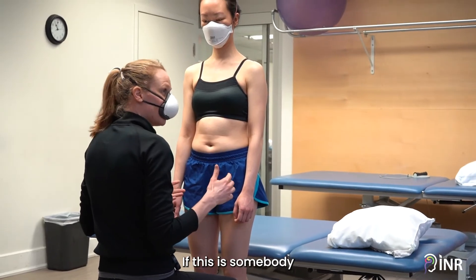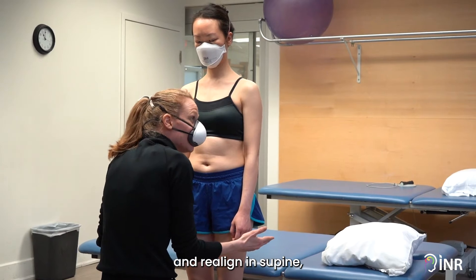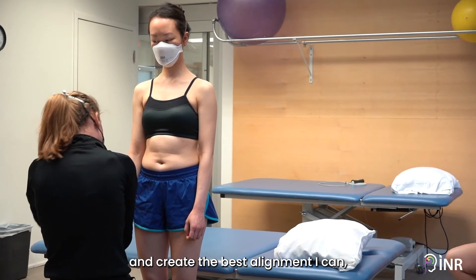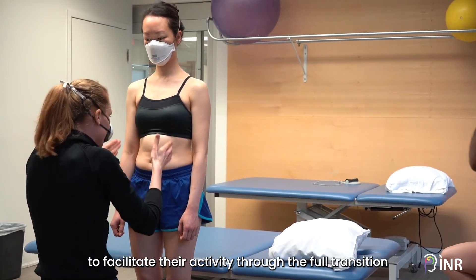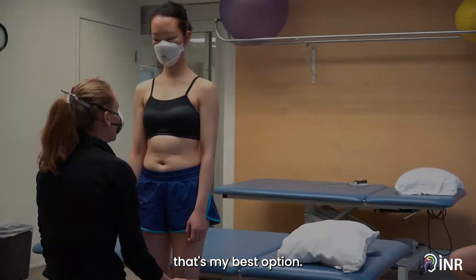If this is somebody who I just need to help activate and realign in supine, I'm going to do that. If this is somebody who I have to just help place into supine and create the best alignment I can, I'm going to do that. But if I have the opportunity to facilitate their activity through the full transition, that's my best option.